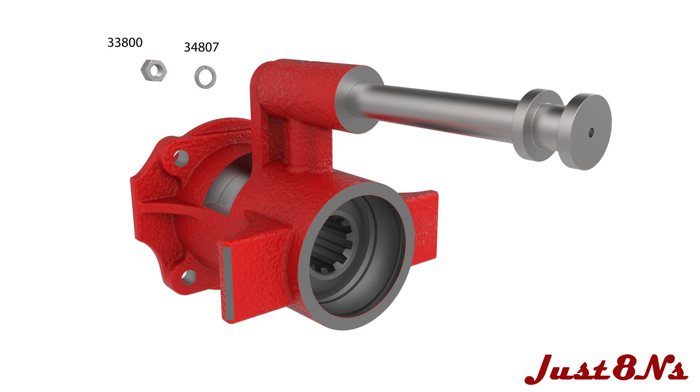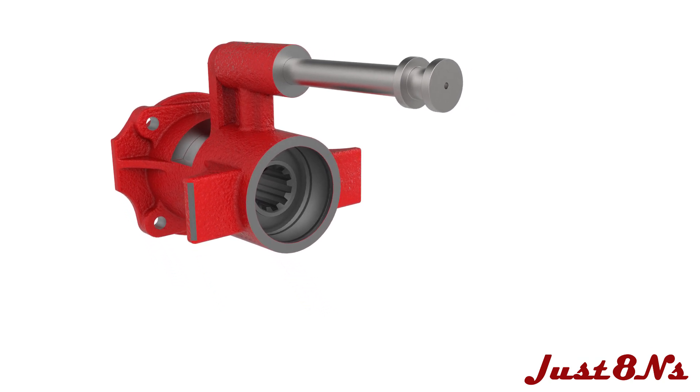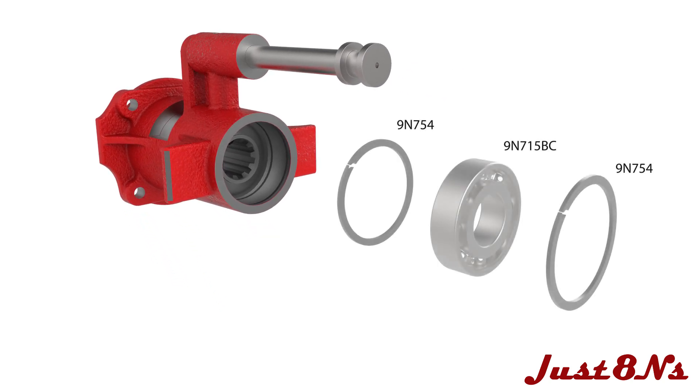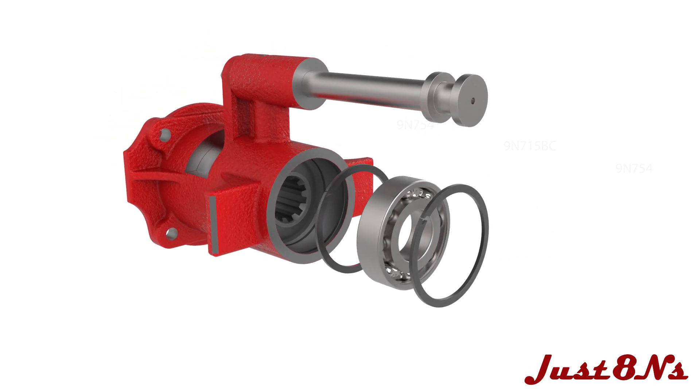Secure the rail with a nut and lock washer. Then insert a snap ring into the housing, followed by the bearing and another snap ring.